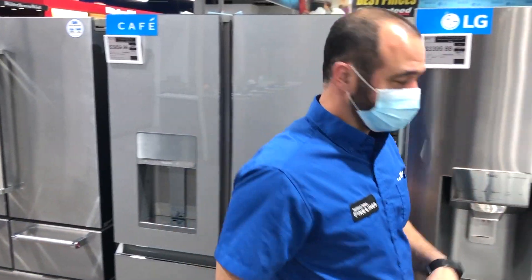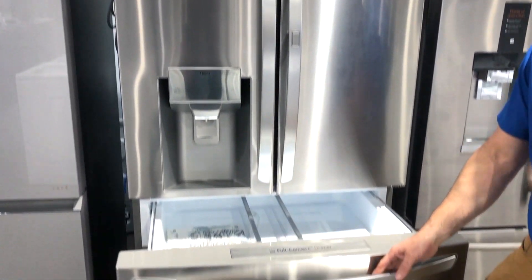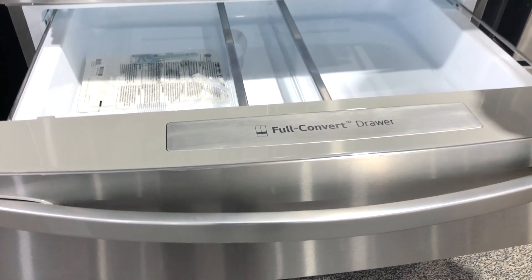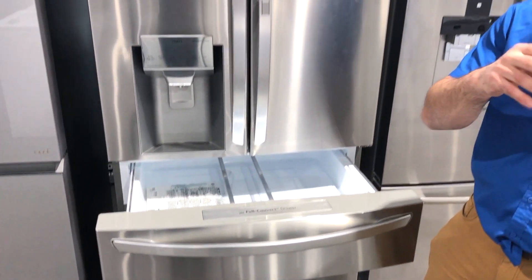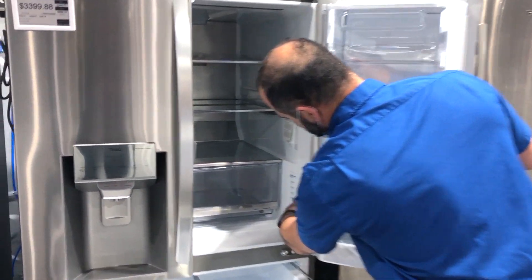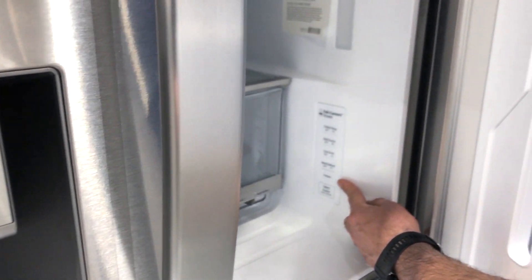Now the four-door French door — remember, very similar on the top. Here's the difference: this bottom drawer is convertible, but not to a freezer. It's convertible to different temperature settings — beverages, meats, vegetables, drinks. There's a control panel tucked in right here: chill, wine, deli, snacks, cold drinks, and meat.